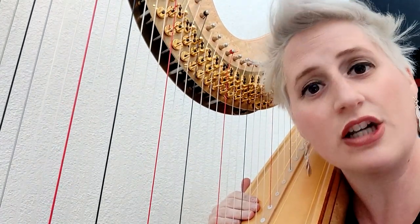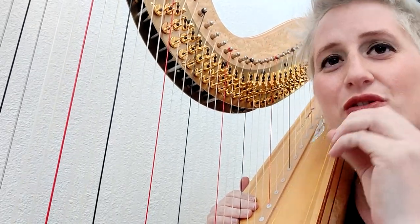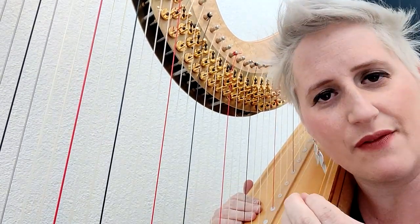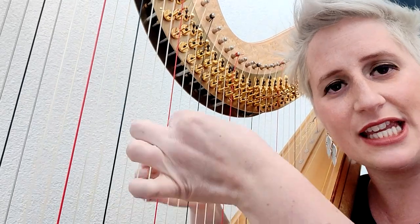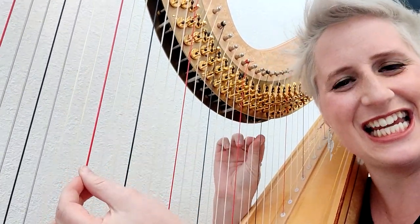You can hear that it's not legato at all. And one good trick — which actually I don't think you have to do too much, but it's really helpful — is not to put these eighth notes together, but the right hand should come slightly later, like this.